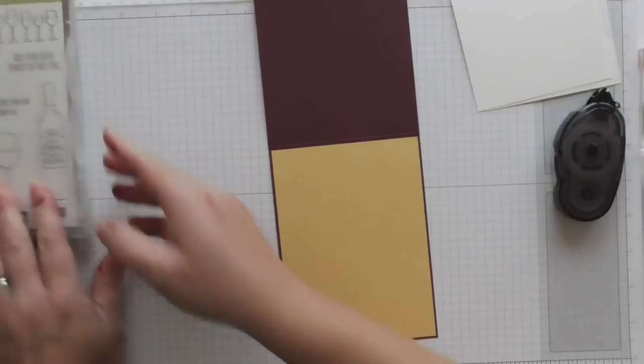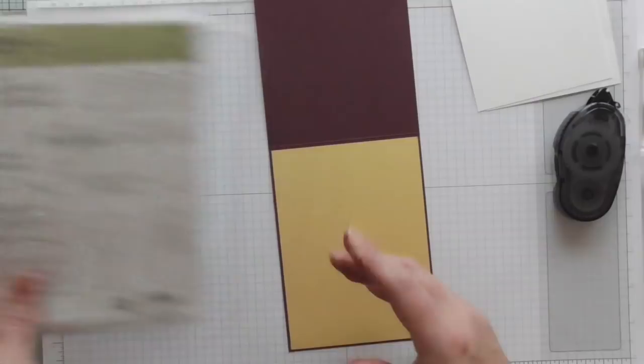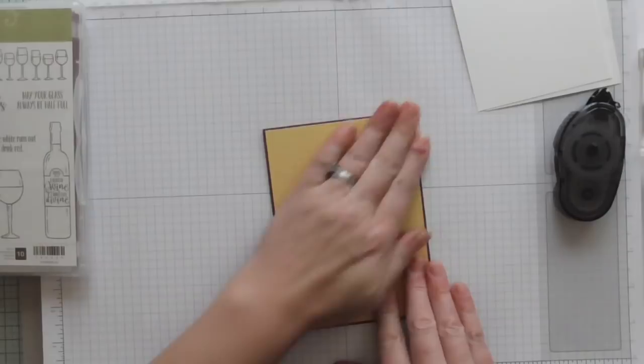This set is awesome — we've got some brilliant sentiments. We've got Merry Christmas, May Your Glass Always Be Half Full, and The Best Wines Are the Ones with Friends. So they could be sent for birthdays or just as little thank-you cards or note cards — lots of things you can use them for. So I'm going to do some stamping.